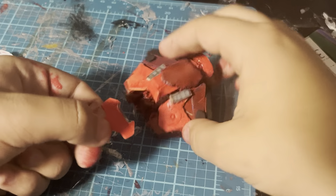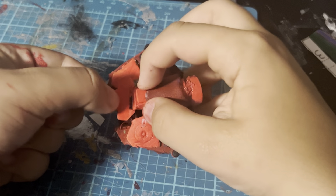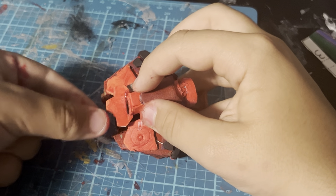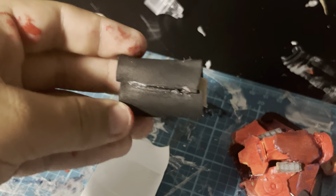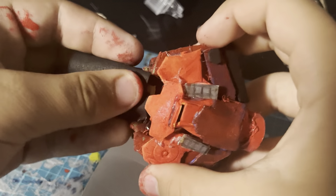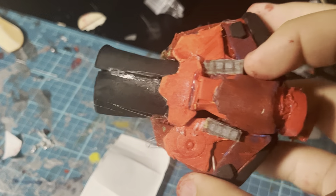Now I'm going to glue this piece onto the web shooter right here. I also made the web cartridge of the web shooter. The web cartridge gets put in back here on this part of the web shooter, and I just glued the web shooter right back here.